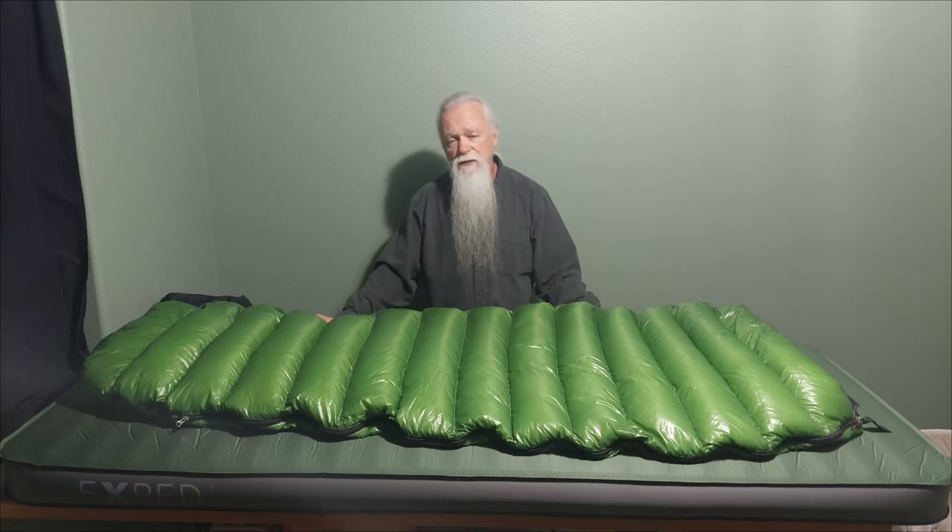It's a really nice two-season bag, even pushing into a two-and-a-half season bag, and it warrants checking out. If you liked this review of the Western Mountaineering Mighty Light sleeping bag, please click the like button and subscribe to my channel. Leave a comment — I can talk about sleeping bags all day and I'd love to hear what you've got going on. Until the next video, be safe and have fun out there.